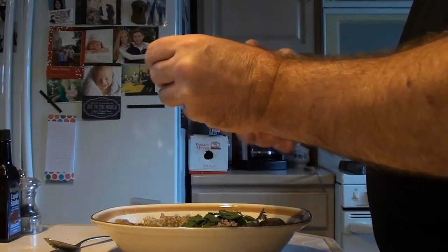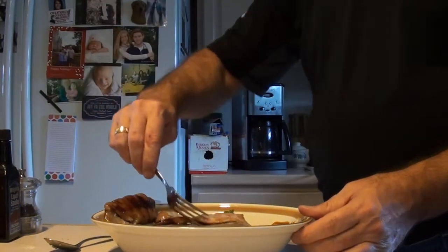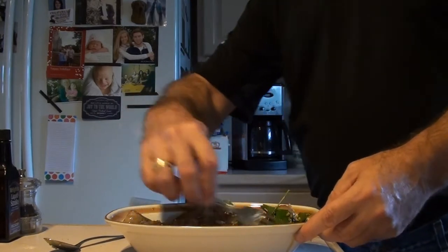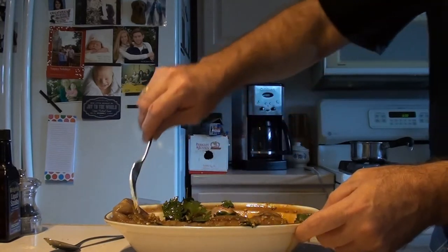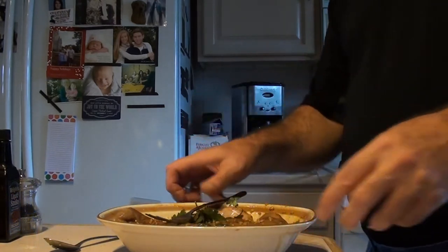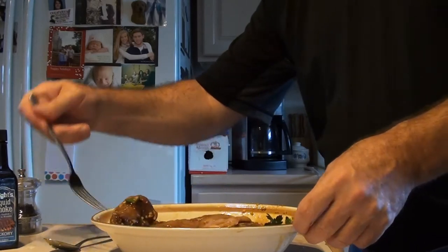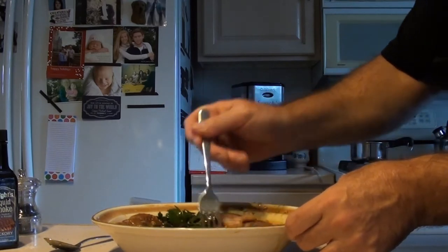Just gonna put that in there and give this a nice turn. Make sure it gets all coated. You can put this in a bigger plastic container and kind of shake it up, but in this case I got this nice little bowl. Smells good already. At this point, if you're not gonna use the wood chips, you could add a capful of the Wright's Liquid Smoke down here with that hickory flavor. Some people like to use it, some people don't. I do it both ways — it comes out just fine. I like to smell those hickory smoke chips out there when they're on the grill.